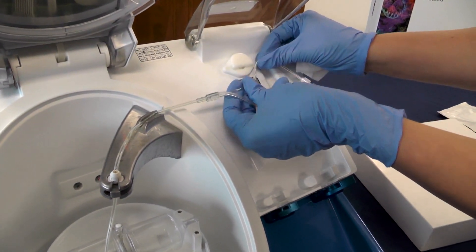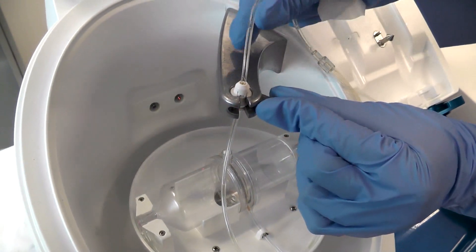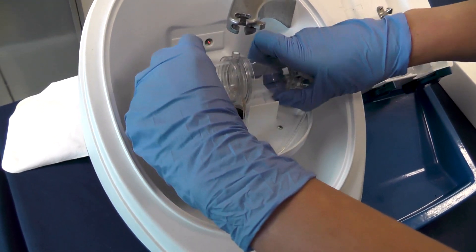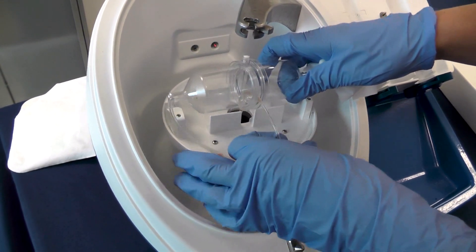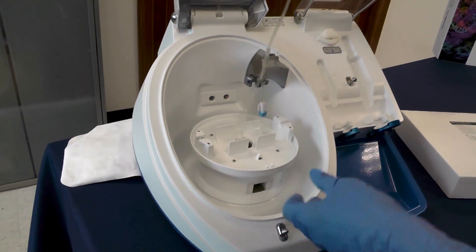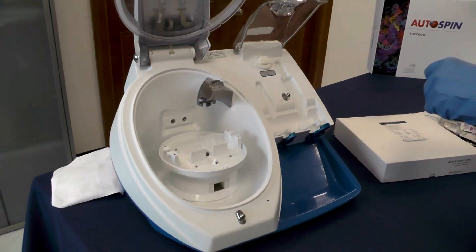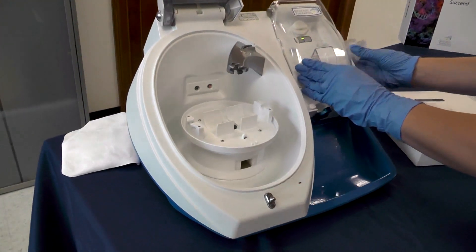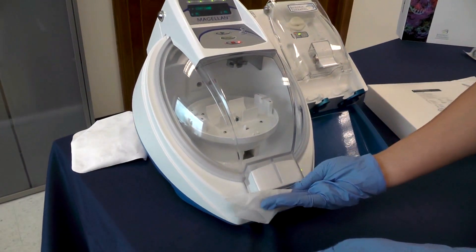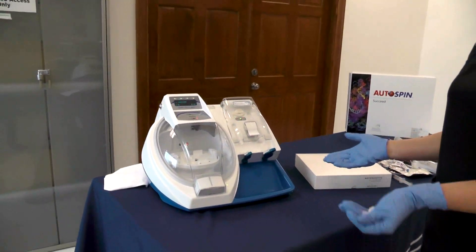Once that's all clean, I take that out, lift this up, take my lock over to the right, lift up, and that pops out. Now I just go ahead and lift my disposable, unhook it, and lightly pull it back through the centrifuge. Now I close my doors, clean anywhere else that needs to be cleaned, and the process is complete.